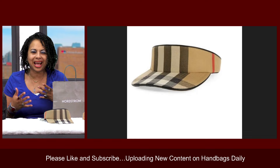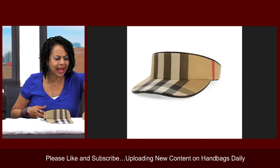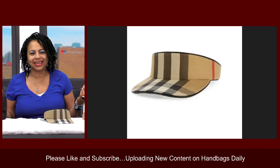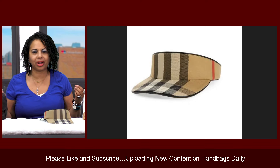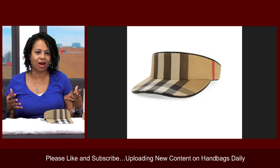Because the pattern can be kind of busy, I normally like to wear the Burberry pattern with black. I wouldn't wear it with a design or a blouse that has flowers or anything like that. Most of the time when I wear Burberry, I like to wear it with all black.